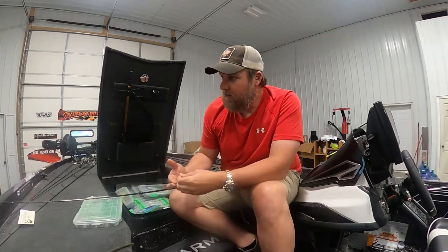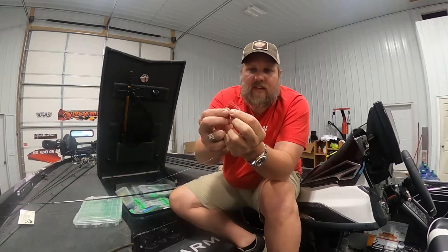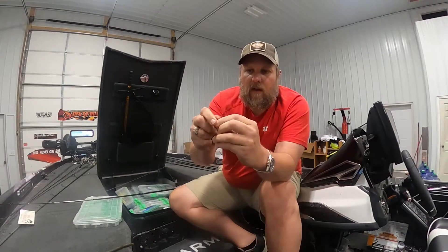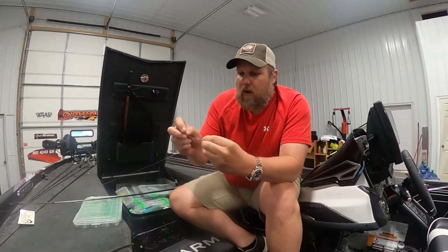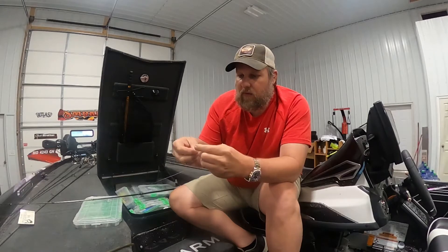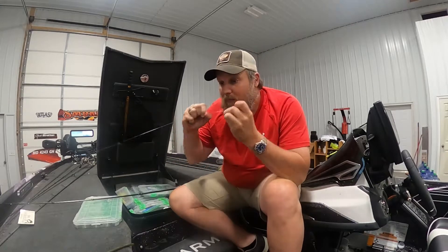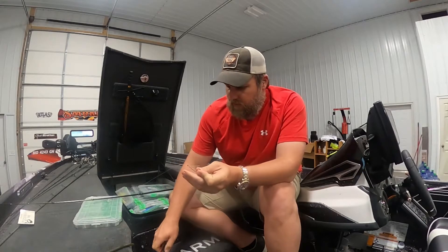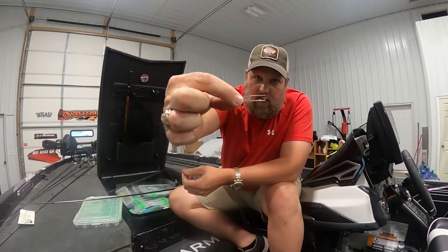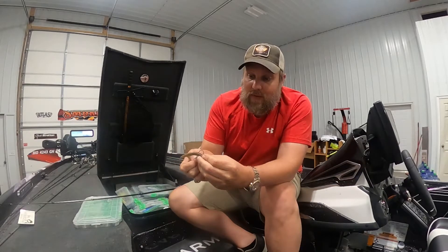My favorite technique is the wacky rig. We have a number four Owner hook with a plastic weed guard. I'll rig this wacky style and I can throw this around brush, weeds — you name it — and you're not going to get hung. It's pretty simple. If you've watched any of my videos, you've probably seen me pick up a rod with the Senko on it. There's our weed guard hook right there.